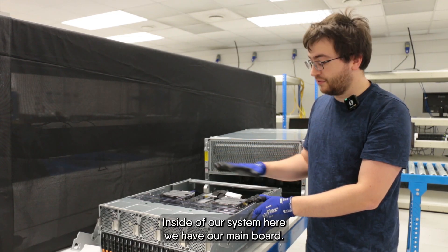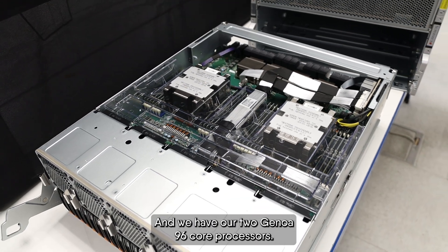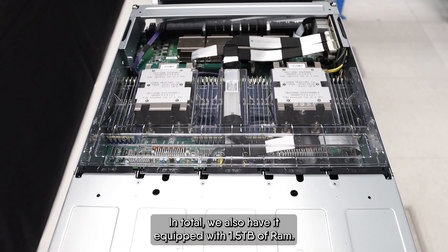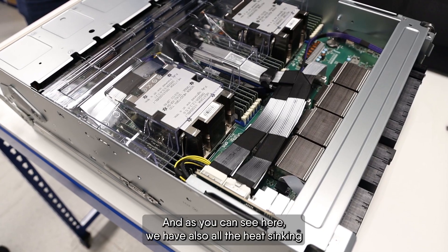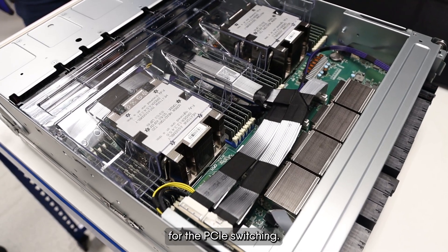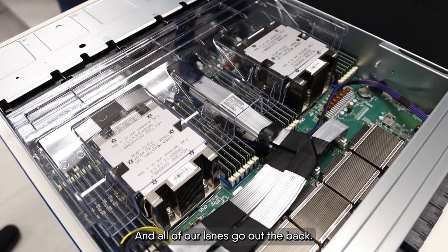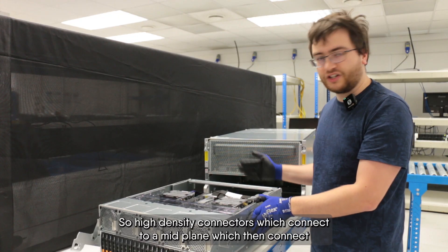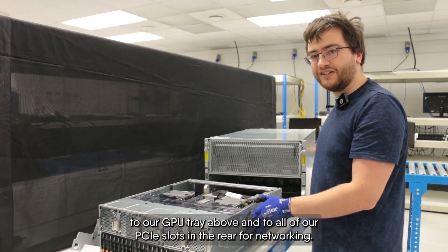Inside our system we have our main board and two Genoa 96-core processors. In total, we also have it equipped with one and a half terabytes of RAM. As you can see, we also have all the heatsinking for the PCIe switching, and all of our lanes go out the back via high-density connectors which connect to a midplane, then to our GPU tray above and to all of our PCIe slots in the rear for networking.